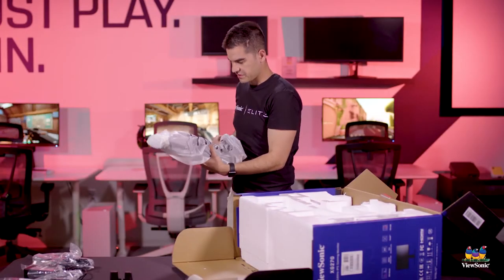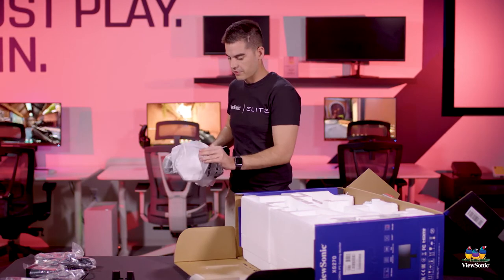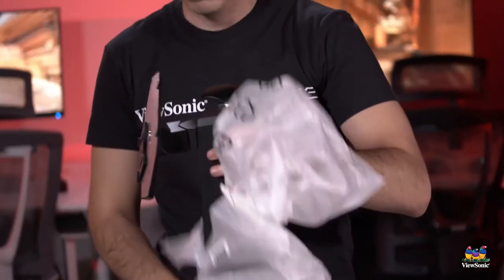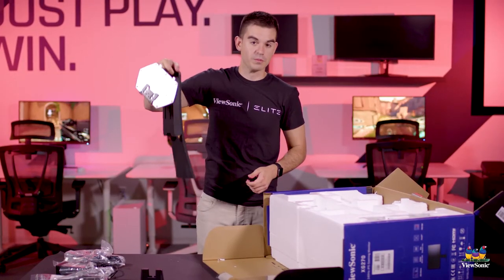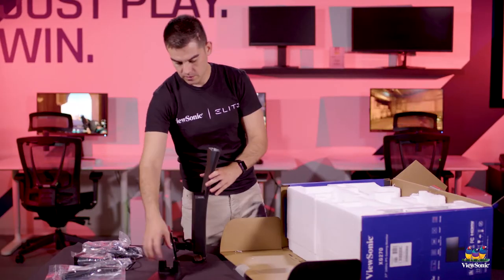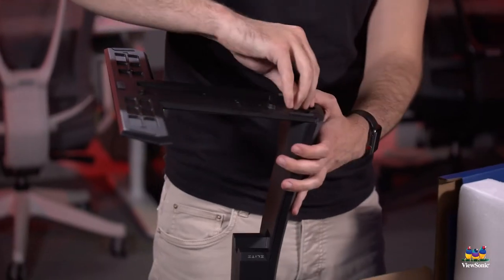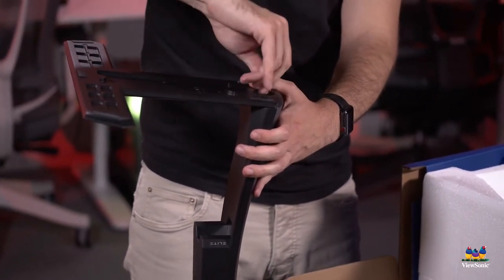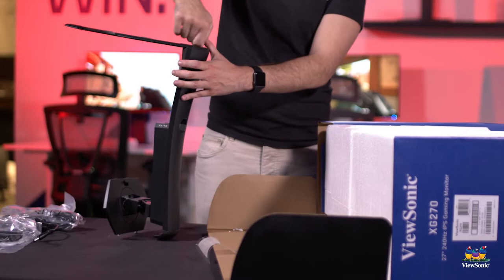Next is the upright for the monitor arm. This is an ergonomic monitor — all of our elites are ergonomic, so there is height adjustment, swivel, pivot, and tilt. Another nice feature: there's a handle built in so you can pick up the entire monitor by it. Like our other monitors, this is a largely tool-less design, very easy to assemble. It also has a quick release stand, so instead of screws, the stand just clips into place — really easy and fast to set up.